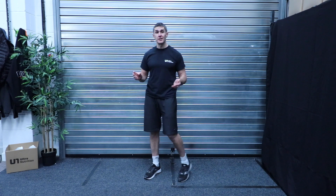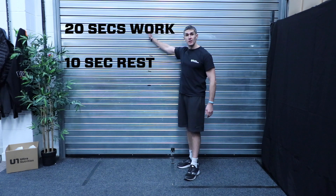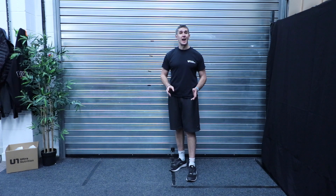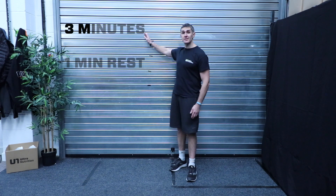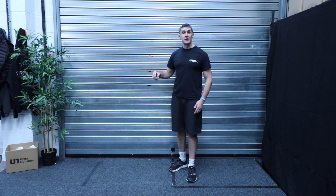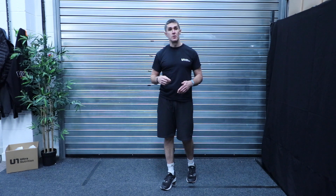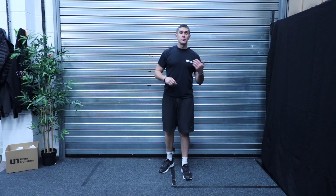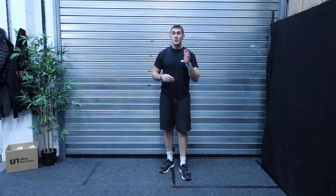We're gonna do something called Tabata. Very simple principle — basically you're gonna do 20 seconds work, rest for 10 seconds, and you're gonna do that six times, which is gonna take you three minutes. Then you get a one minute rest, and you do it per exercise: three minutes of the first exercise, rest a minute, three minutes of the second exercise, rest a minute, and so on.